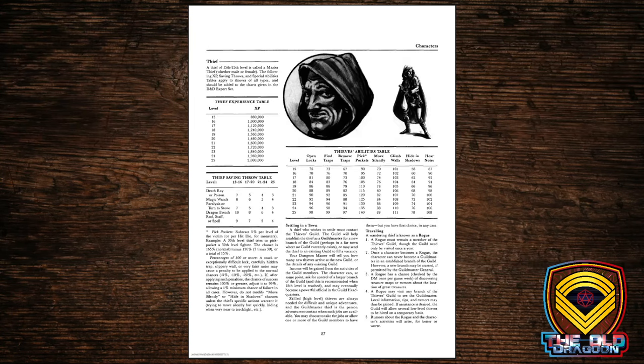Thieves, by this level, actually have a decent ability to do the things they're supposed to do — 75% Open Locks at 15th level; finally a three-out-of-four chance to open that lock. Climb Walls has exceeded 100% because there are sometimes penalties that'll bring your roll down. The thief can become a settled thief and start a thieves' guild, or they can become a traveling thief known as a Rogue — which is kind of what we call the class now. Either way, there are guidelines in this version for how to handle the situation, and the choice you make matters.